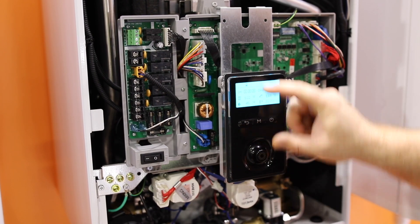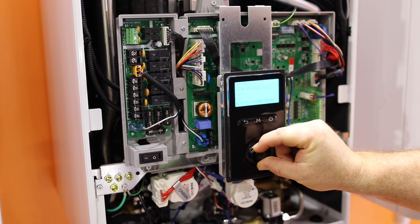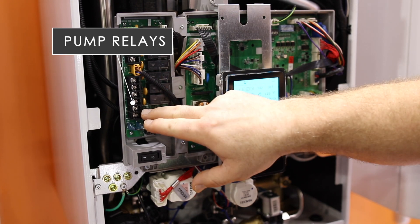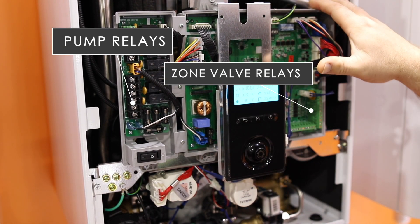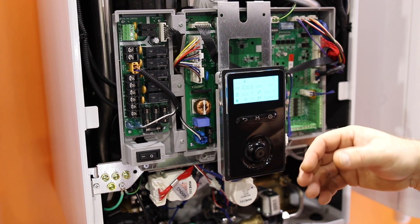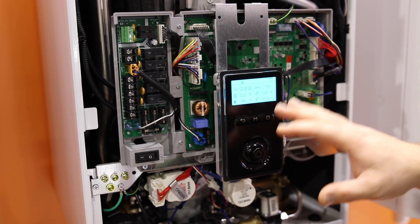With the Combi you're going to get the multi-line display — the cool new control that has a full readout of what's going on, easy to work with, very nice. You've got up to three pump controls or three zone valve controls right on the board from the boiler. So it's going to eliminate the need for some external controls, and in some situations making it faster and easier to diagnose and install.